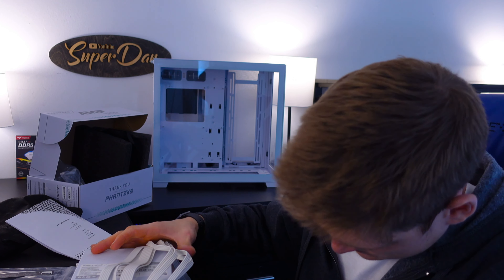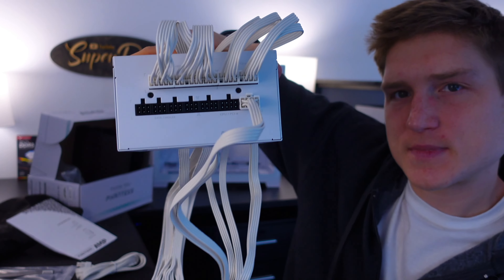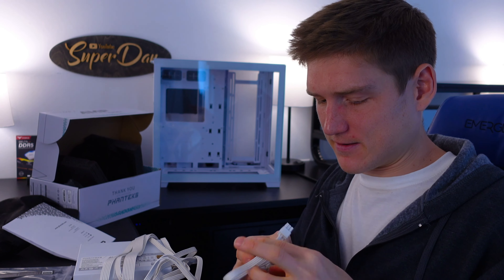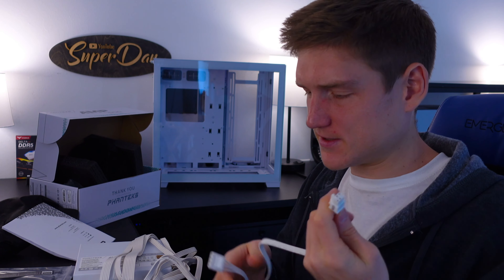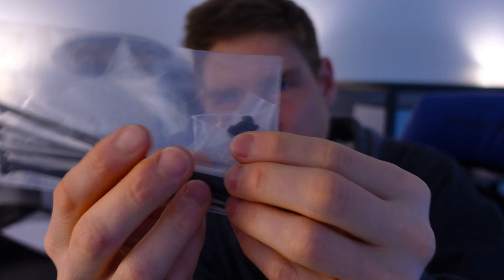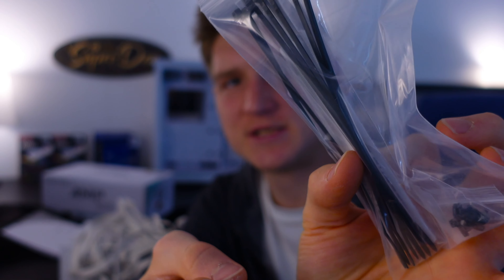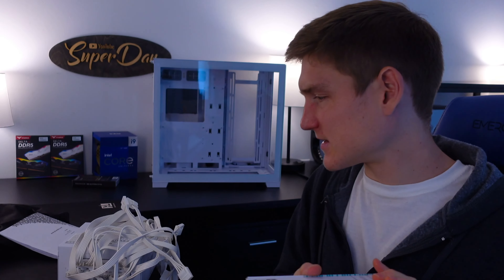So PSU — we know this side is going to go to whatever area your motherboard is. Connect that down at the bottom. You don't need to install every single one of these wires. I'm just doing this to show you and get you familiar with how this works — how you set up a power supply. It comes with some screws in the bag, it comes with some cable management zip ties, and you also get a velcro tie.